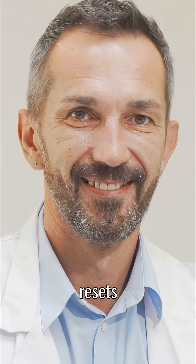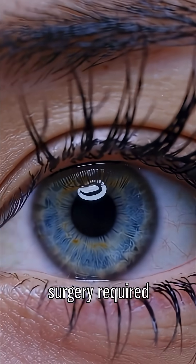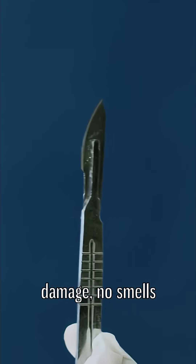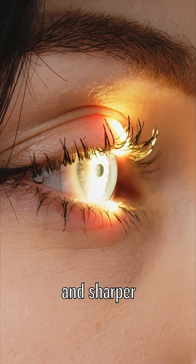Then the current stops, chemistry resets, and boom — your cornea holds the new shape. No surgery required. In tests on rabbit eyes, it worked in under a minute. No cuts. No damage. No smells like barbecue. Just straighter corneas and sharper vision.